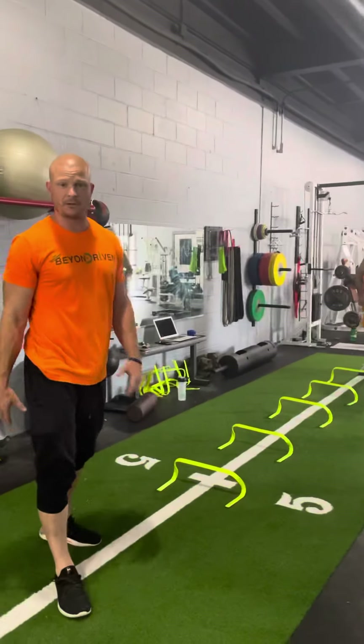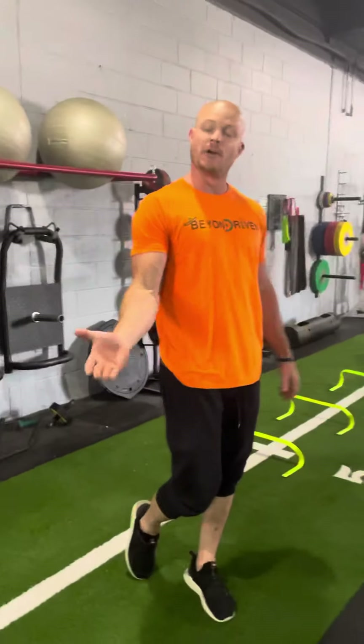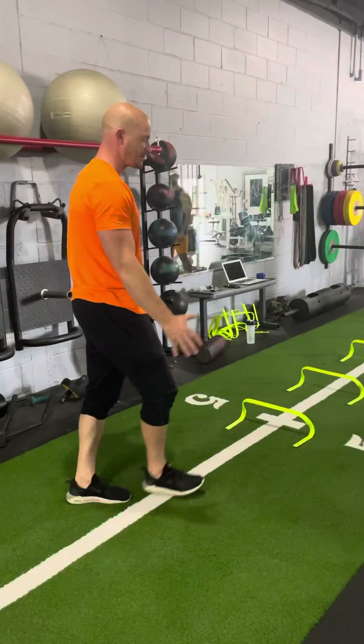Alright, so we're going to go lateral shuffle, again with weight transfer for our change of direction, and at the end we're going to finish with a sprint.